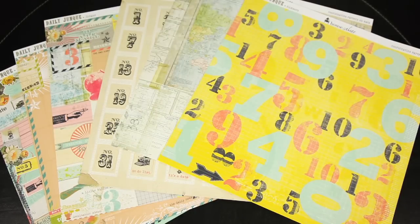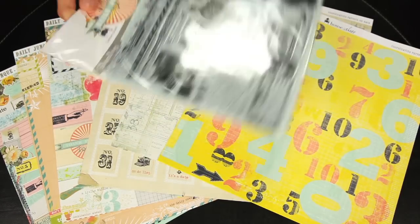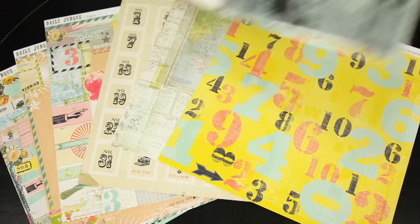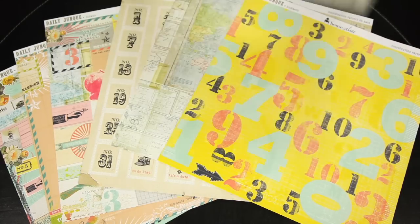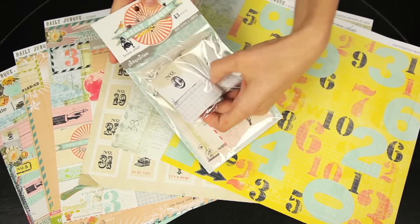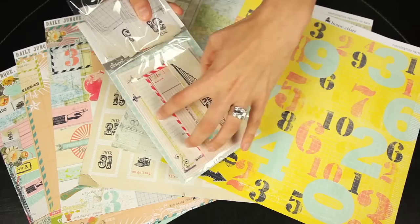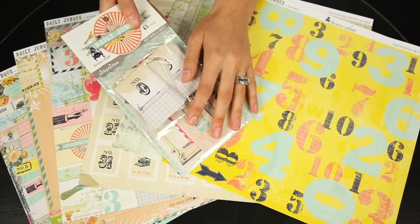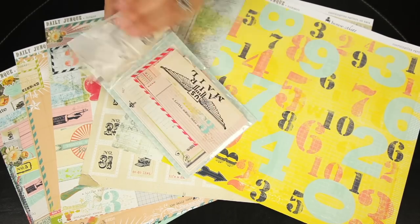To coordinate with the fun papers, you can get the clear stamps, which is 33 total pieces. There's also the mini notes and labels set — it has mini notes and then a bunch of different sizes in the back. You get 43 total pieces, and these are great journaling pieces too.